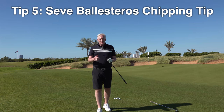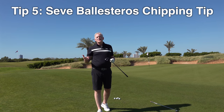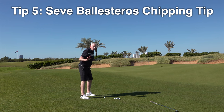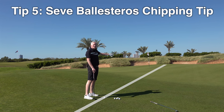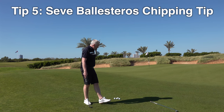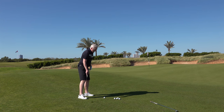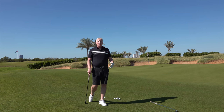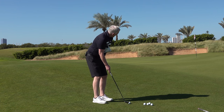Tip number five is the great Seve Ballesteros. He was phenomenally good around the green, so his tip is about chipping. What we see a lot is the person stands too square onto the target — if you put a line through the ball, you're aiming right, so straight away you're not even aiming at the target. Because of that, you've either got to get out of the way or you don't get out of the way and your hands and body get involved in something they don't need to do.